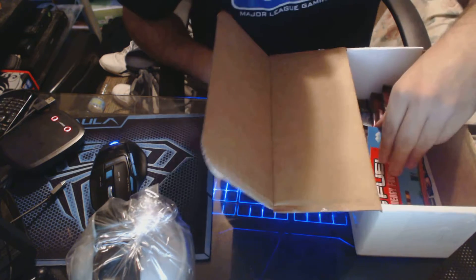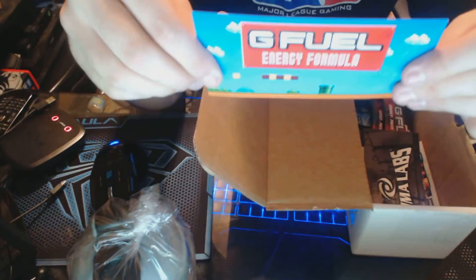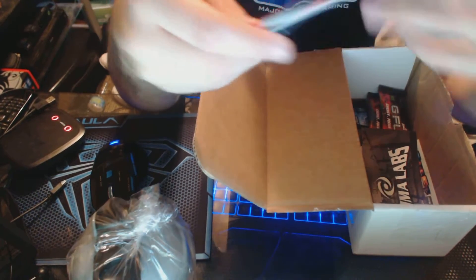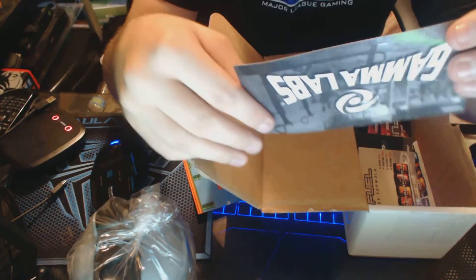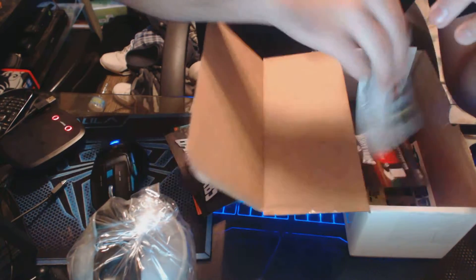Here's some other stuff in the packaging — there's some stickers, energy formula G Fuel, more stickers and fun stuff like that. Then we have another sticker called Gamma Labs — that's a good sticker right there. I'm gonna put this on my monitor, something like that, that'd be cool.